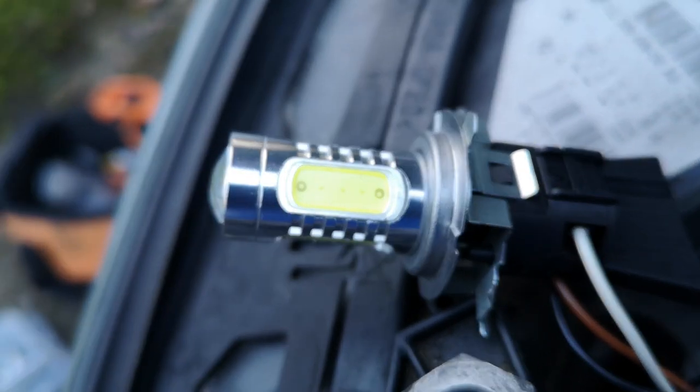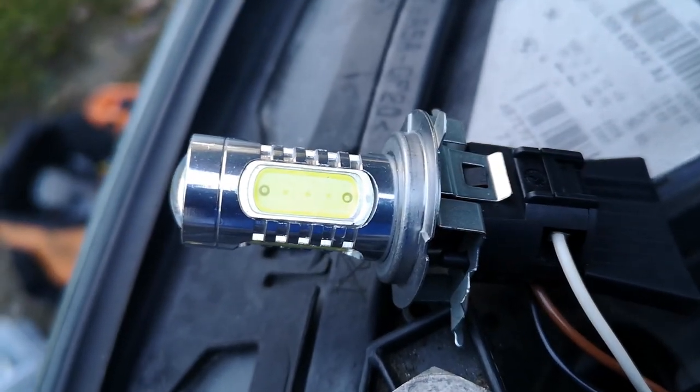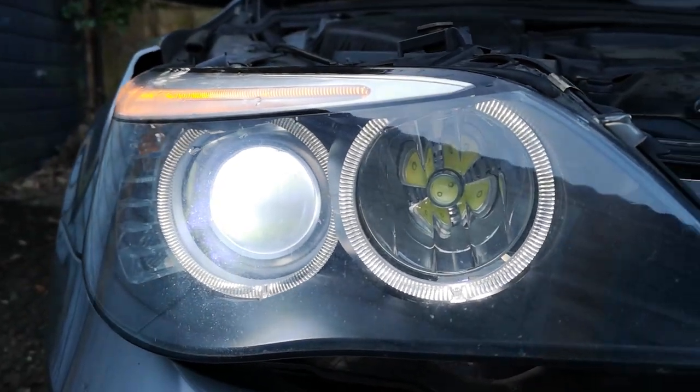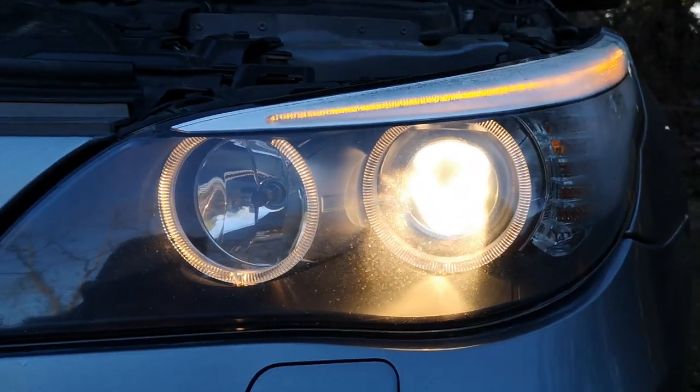But once it's in, test it again, and then put your other bulbs in. Bulbs are in and they're on. It's definitely more of a bluey white light compared to the original — that yellowy, dated look.